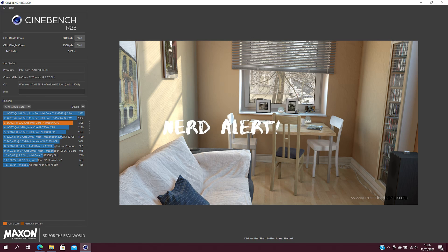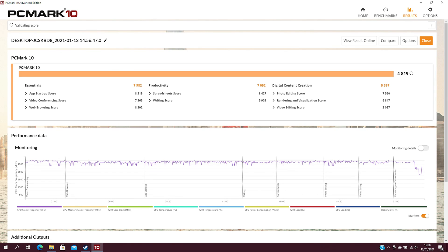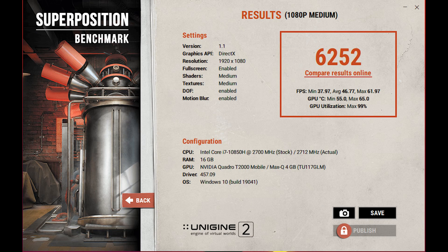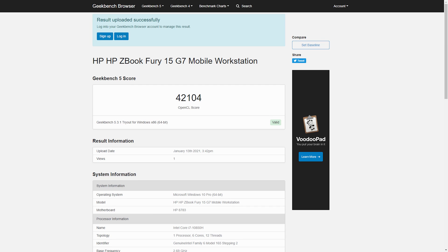Benchmarking results show excellent scores. Cinebench R23 produced a score of 6813 multi-core and 1308 single-core. 3DMark Time Spy came in with a CPU score of 5921 and a graphics score of 3159. PC Mark 10 had an overall score of 4819 and Superposition resulted in 6252. Geekbench 5.31 CPU tests gave a multi-core score of 5655 and 1250 single-core, while the compute test gave a score of 42,104 with the Quadro T2000 GPU.